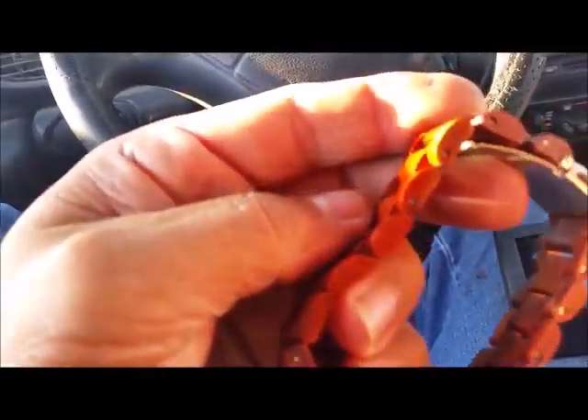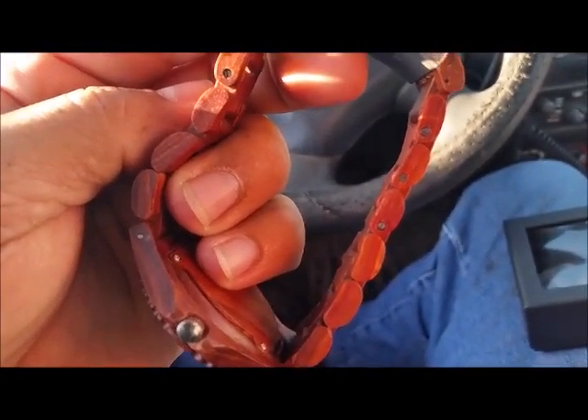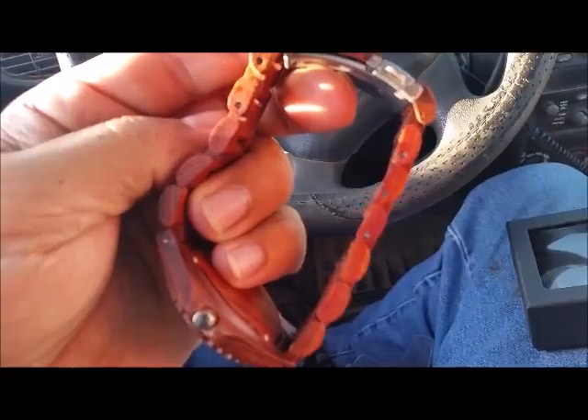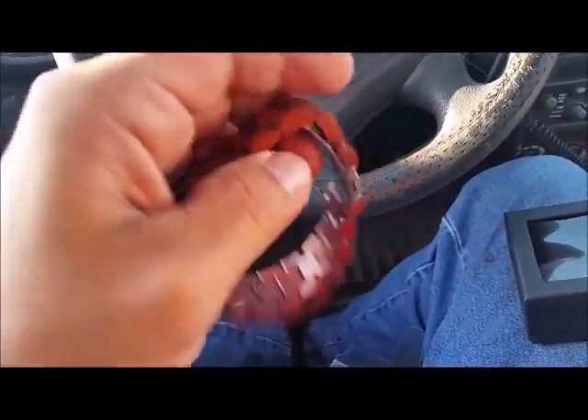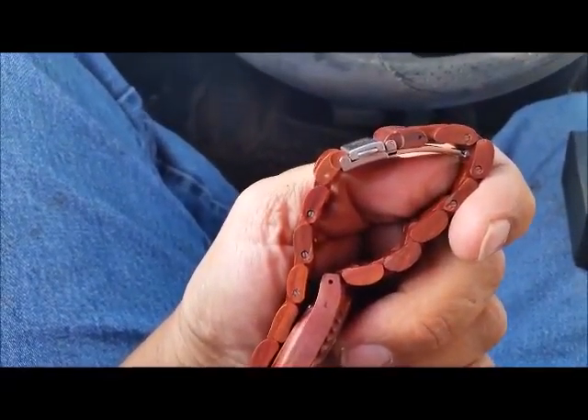And these can be adjusted. You see the screws in the first so many links? Those can be removed to make it shorter, to make it tighter, in case you have a smaller wrist. They can be adjusted.